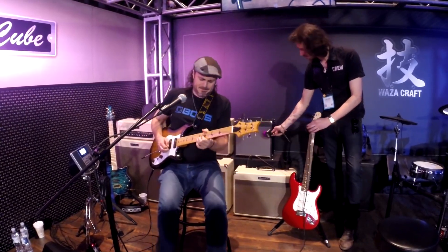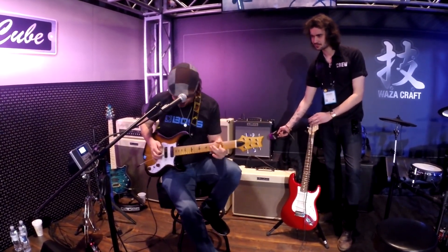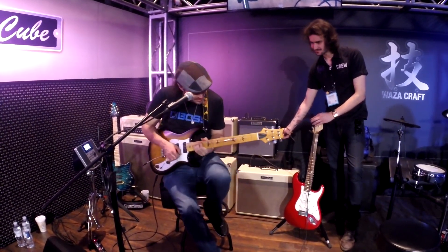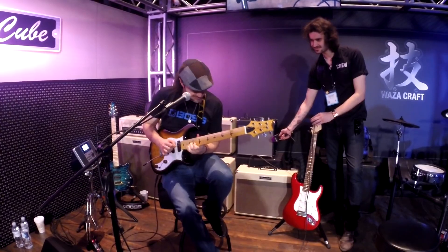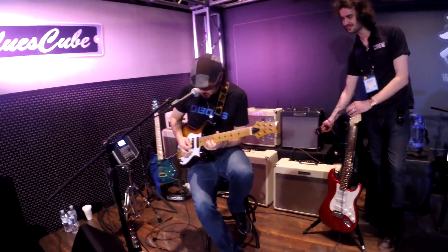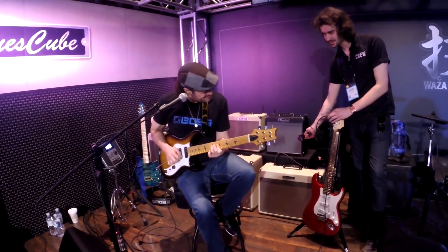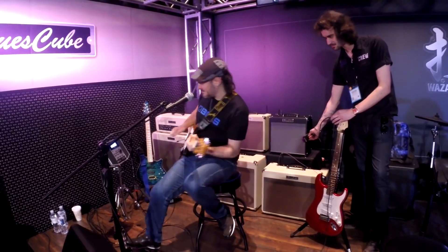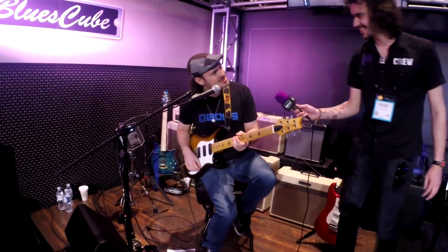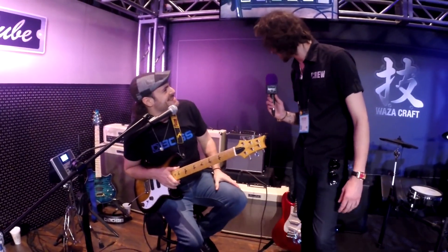Now I'm going to boost it. Same kind of response, it just sounds cool. That sounds so good, man. That sounds so good.